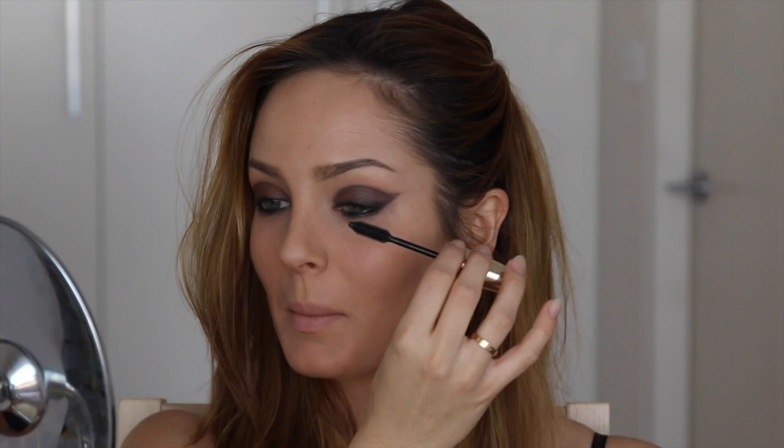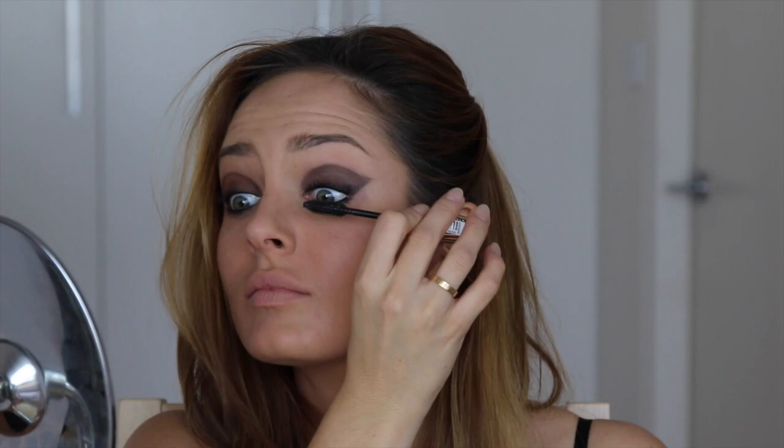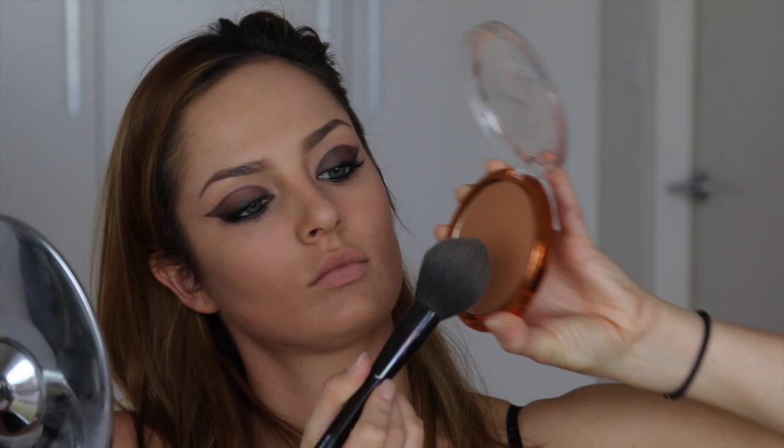For mascara, this one might not be available in Australia because it's the official one from the Cannes Film Festival — it's the Volume Million De Sils. This exact one was a special edition celebrating the festival, but there will be an equivalent in stores. Now I'm using a really pretty shimmering bronzer, the Glam Bronze La Terra, applying it all over my cheekbone for a sun-kissed effect.